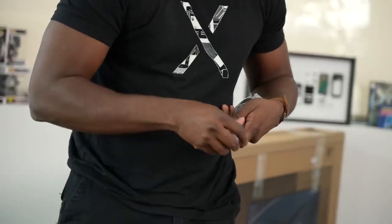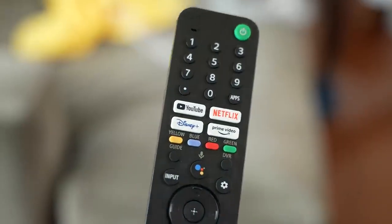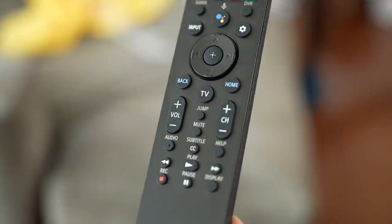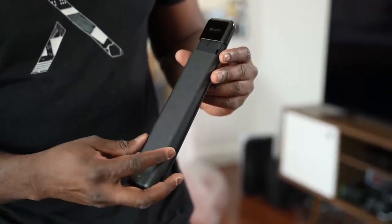The TV comes with a large Sony standard remote. It's big but rather light, giving it a somewhat awkward feel. At the top you have standard number keys, followed by shortcut buttons for YouTube, Netflix, Disney Plus, and Amazon Prime Video, then a Google Home button, input, and settings button. The remote is simple to use — I like the lightweight feel but wish it had fewer buttons. It uses two AAA batteries and functions via Bluetooth. Overall it's solid and usable.